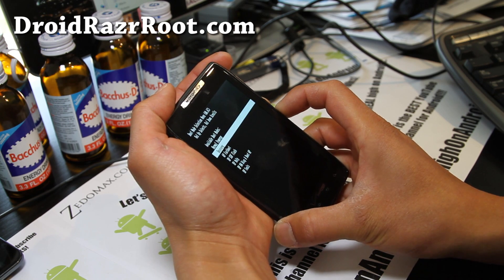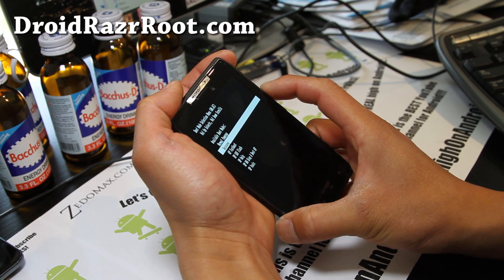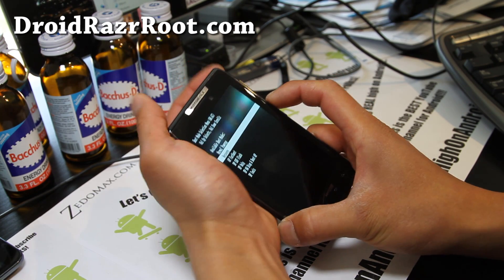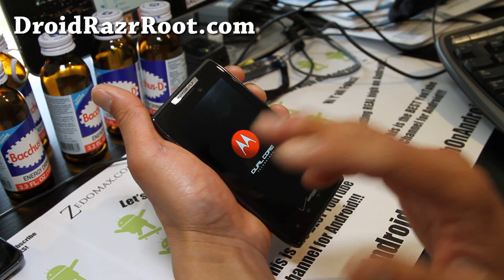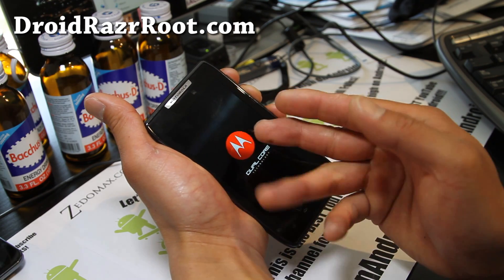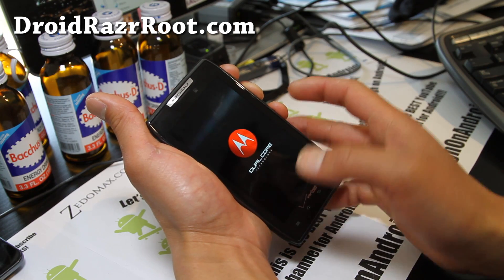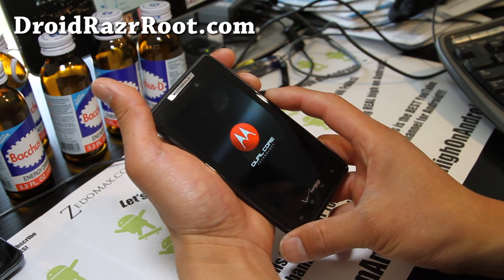You can use volume down to select. I'm going to go to stock — this will take you to stock recovery. Hit volume up, even if you have SafeStrap installed. I know a lot of people will start unrooting their phones at one point or another. Since I'm going to unroot it and root it back for my new video, I might as well post this video — it might be very useful.